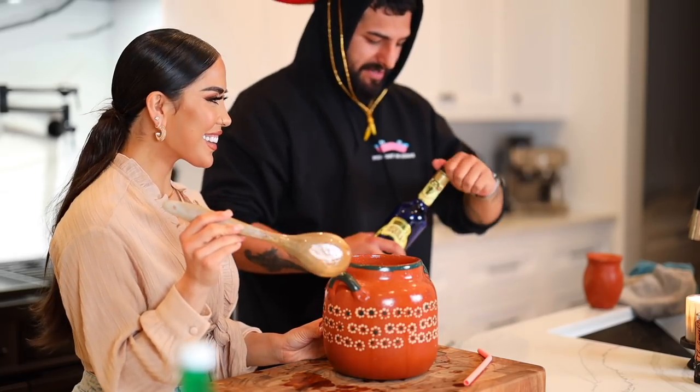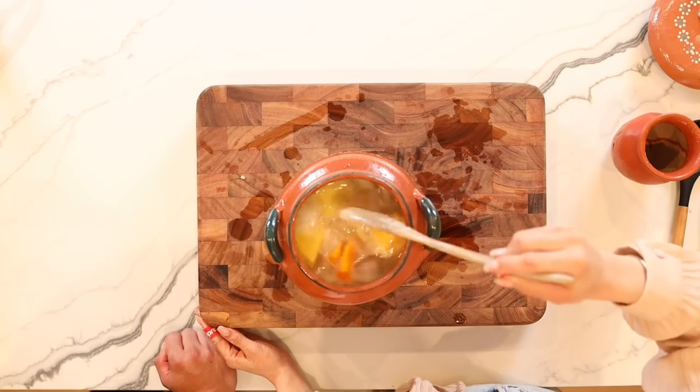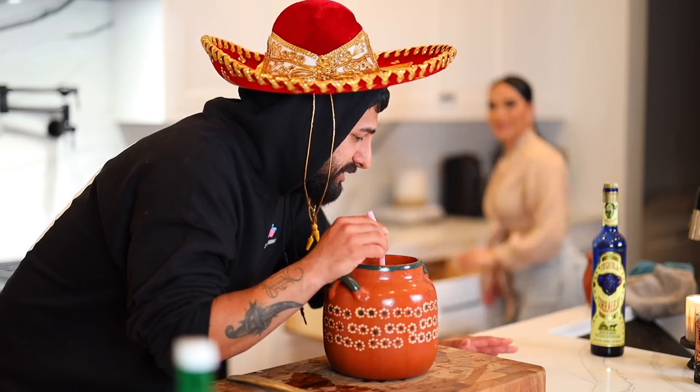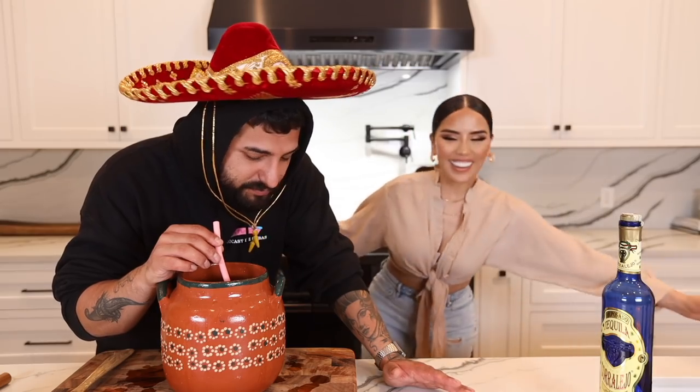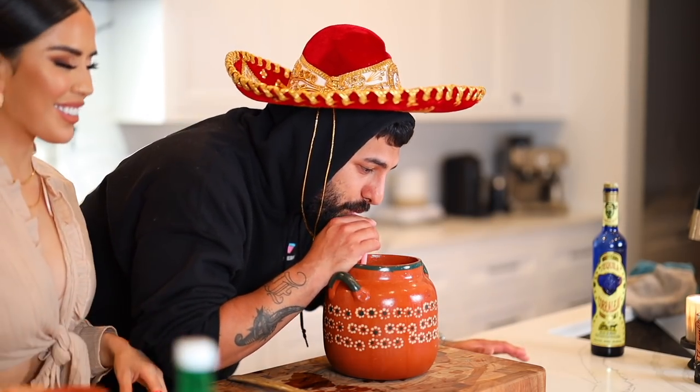We needed a little bit more tequila and I poured half the bottle. If it was me and my boys right now, we'd pour the whole bottle. Taste it now — my favorite part is doing the taste test. Holy — that's bomb!